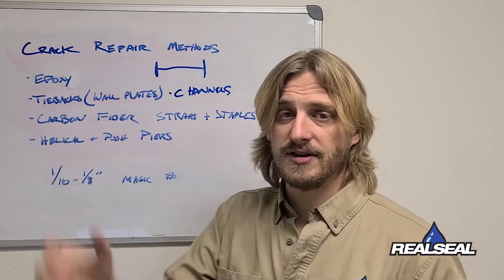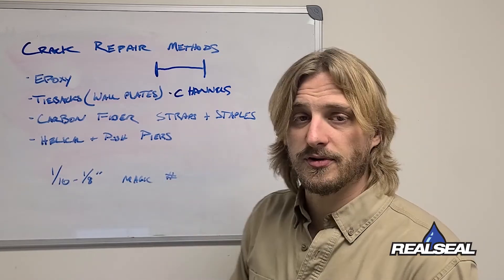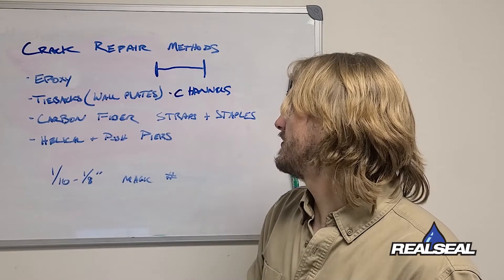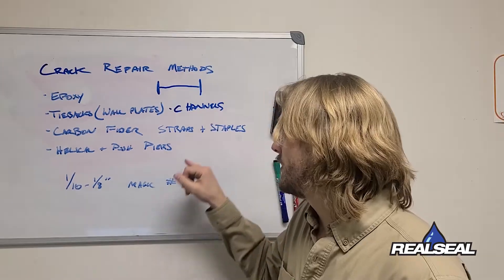All of those come with lifetime warranties, except the wall plates. The straps and the staples come with a lifetime transferable warranty, while the wall plates, tie backs, and channels tend to come with a 25-year warranty.